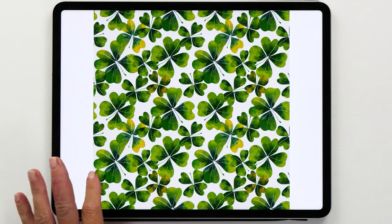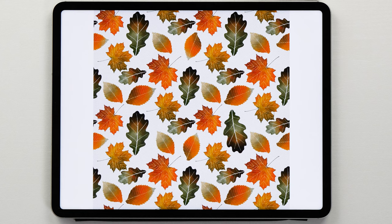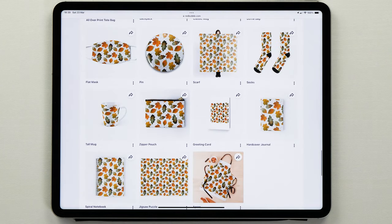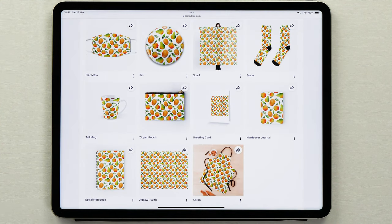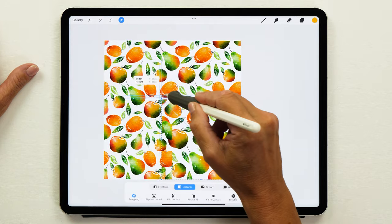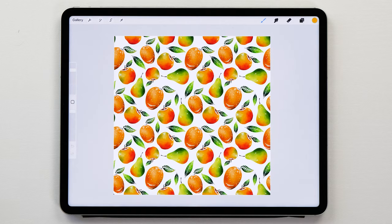In today's Procreate tutorial I'm going to show you how you can transform your art into mesmerizing patterns that can repeat endlessly, perfect for wallpapers, textiles, packaging or even your digital background. If you are looking for an easy way to unlock this creative superpower then this video is for you. You will learn all the secrets to ensure your patterns are not just beautiful but flawlessly seamless too.